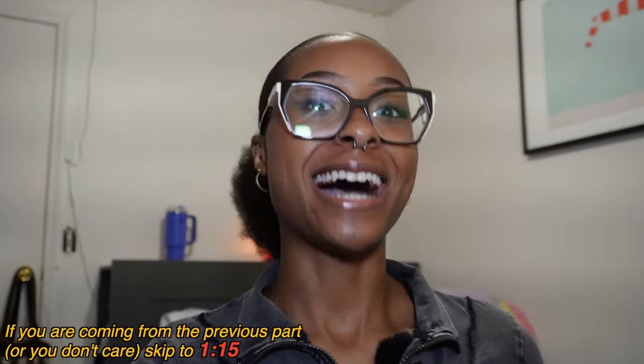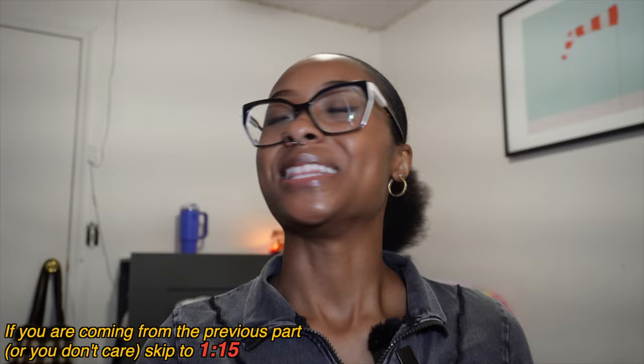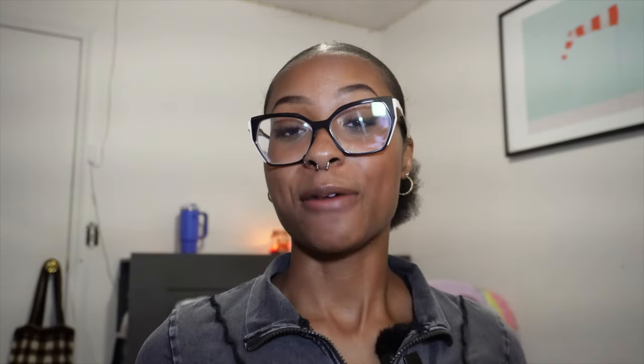If you're coming from part one of this video, hi, welcome back — love to see you. We love friendly faces around here. If you haven't watched part one yet, I'll link it right above in the icon. I don't know which side it is, but it'll be up above somewhere. You guys can click through and watch part one. If you want to watch this part first, I'll have part one linked at the end of this video as well in the end cards, so you won't be missing out on anything.